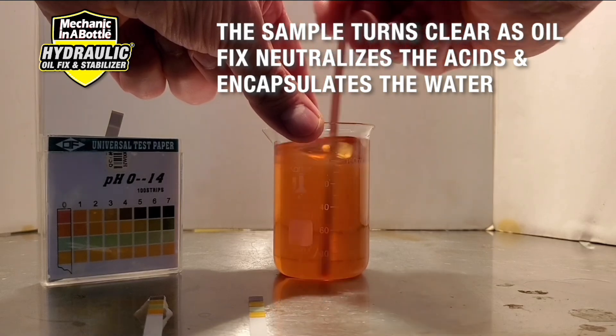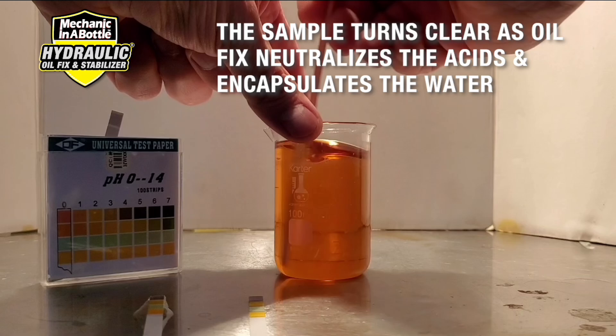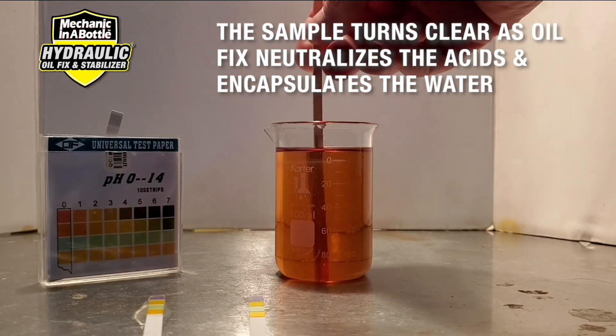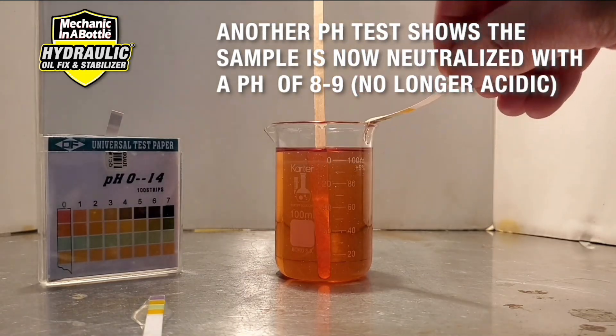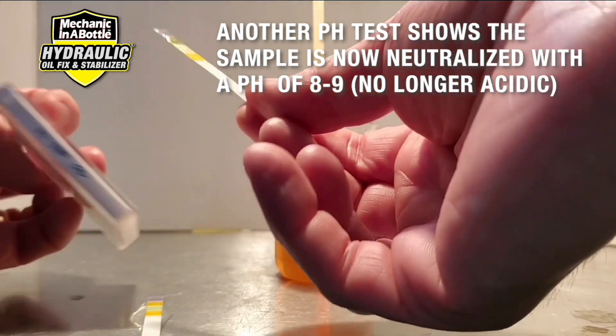This once unusable sample can now be safely used in your equipment. Finally we perform another pH test that shows the sample is in fact no longer acidic, with a pH of around eight to nine.